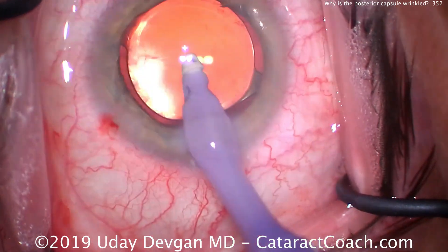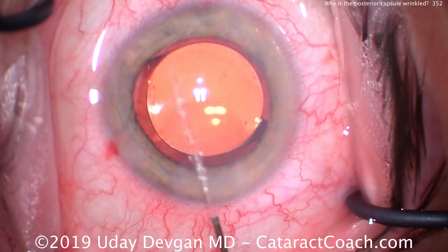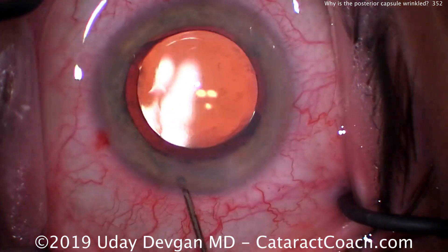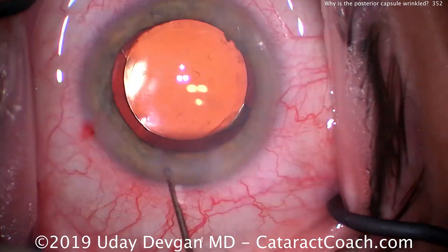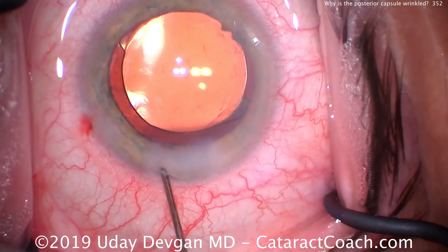We've removed all the viscoelastic and everything looks totally normal. So let's seal up the incision here using the balanced salt solution with a little hydration of the incision. Looks pretty good. And we don't see any wrinkles yet.